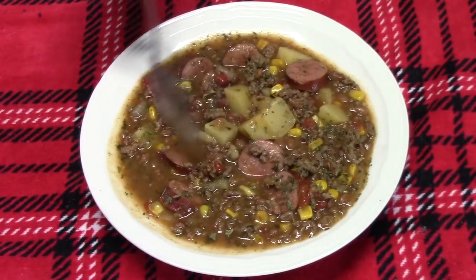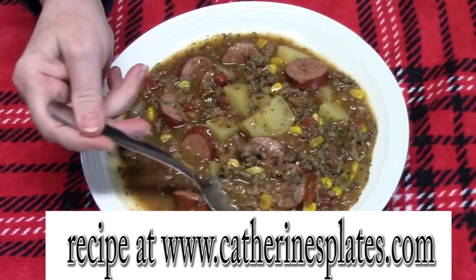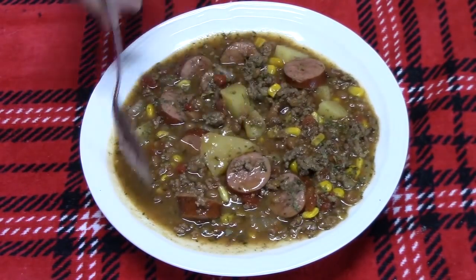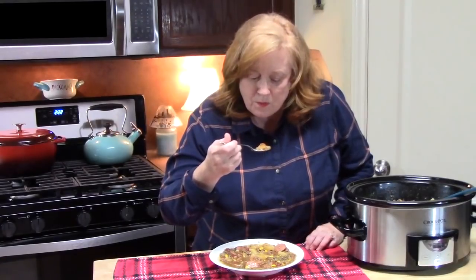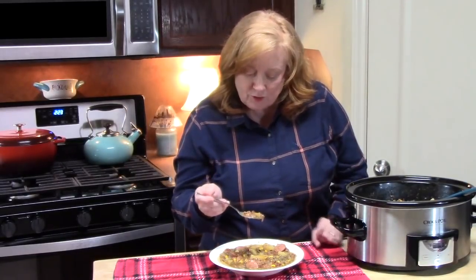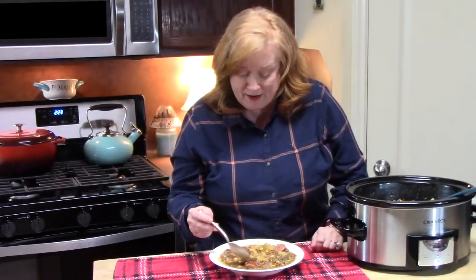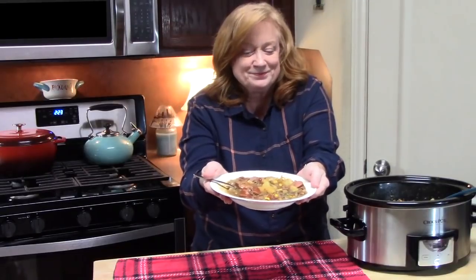Look how delicious this looks — look at that thick stew broth. It's got the chili, the cumin, the chili peppers, the sausage, the ground beef, and the potatoes. I'm going to find a nice size bite here and try this for you. Mmm, wow — it is so comforting and so delicious. It's a very thick, hearty stew gravy. And don't forget those pork and beans we put in here — they give it a real depth of flavor. Who's ready for a bite? I've got your bowl right here!